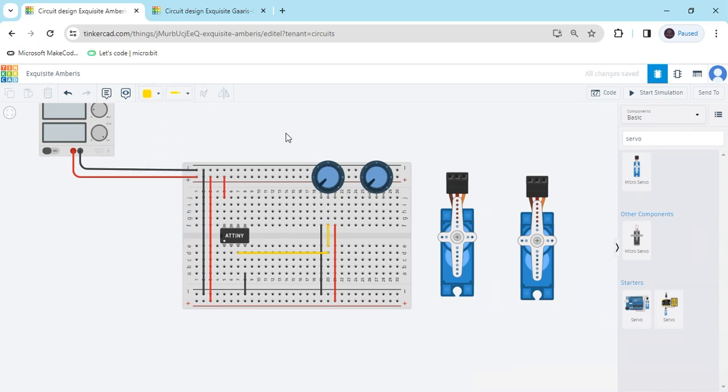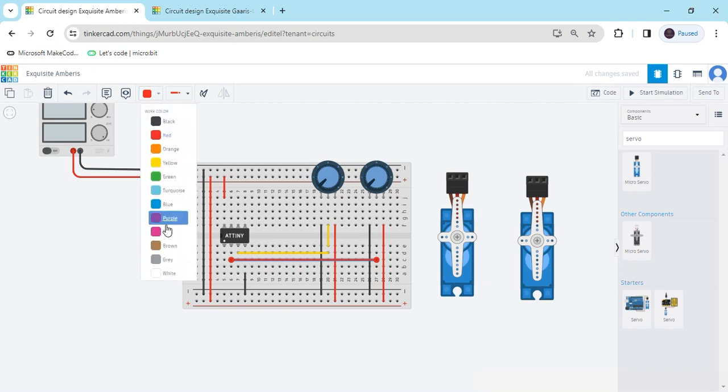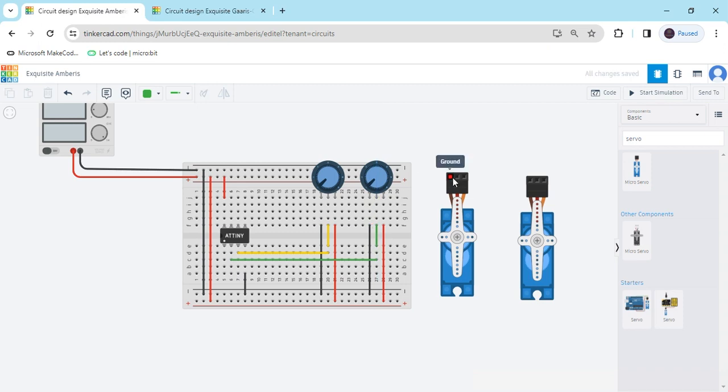Now we connect the second potentiometer. One terminal connects to positive and the other connects to negative. The wiper pin connects to PB3. Change the wire color to green. Both potentiometers are now connected in the same direction.